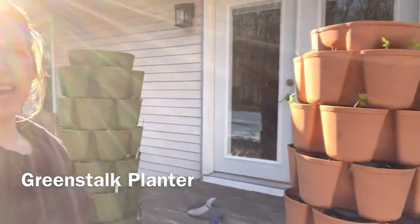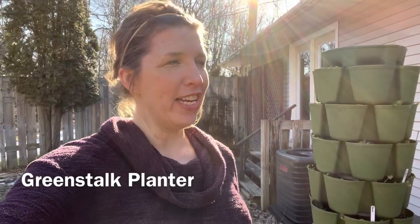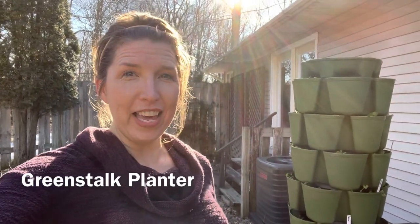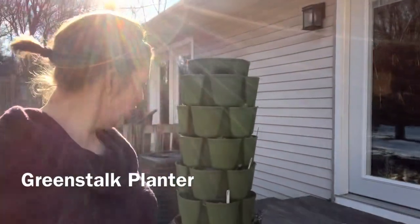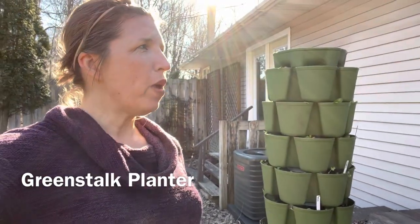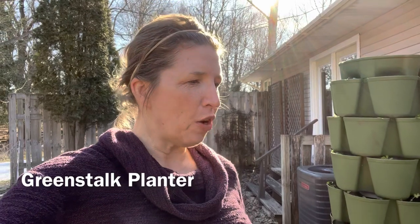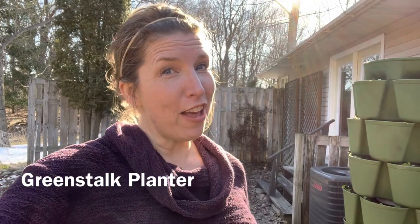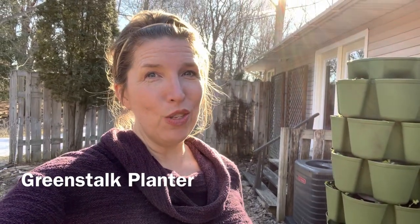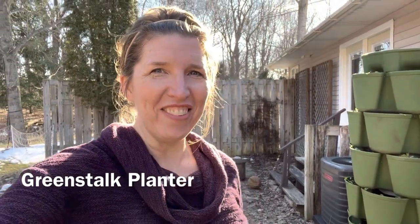They're called Green Stocks — I'll leave a link in the description below. They're a great product run by a family here in the United States and I've really enjoyed having them. Right now they're on my back porch, and my thinking is these are things we'll cut from and eat on a regular basis — herbs, lettuces, spinach — so I can quickly harvest them and take them right inside to the kitchen. Today's March 7th, 2023, so we're moving into spring and I'll be posting more videos as things move along here on the farm.